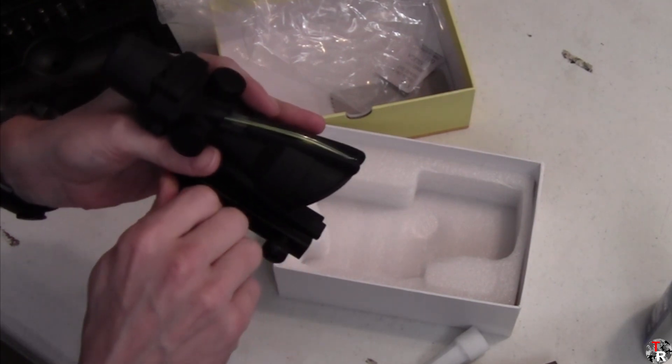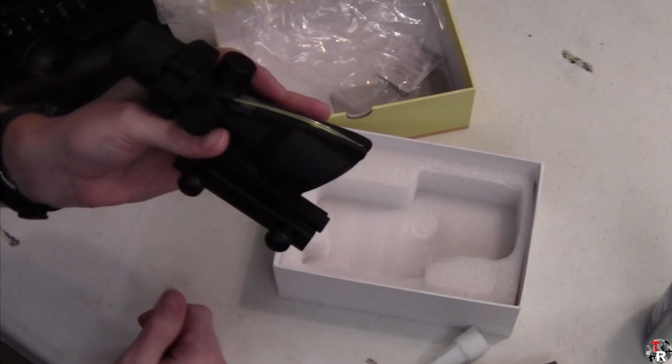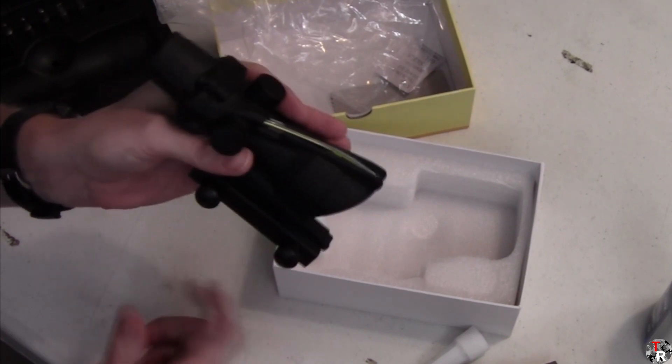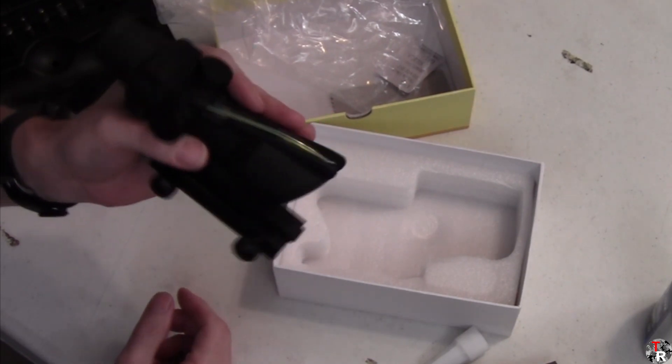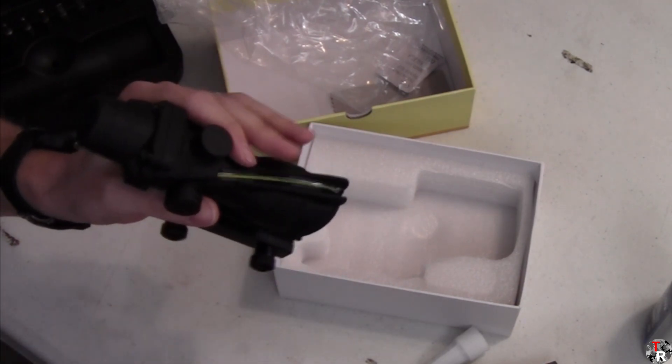They are also available in both a black and a desert tan or sand color body. The Amazon listing from which I purchased this didn't give any options and the pictures showed some of all of the above, so I wasn't entirely sure what color I was getting.